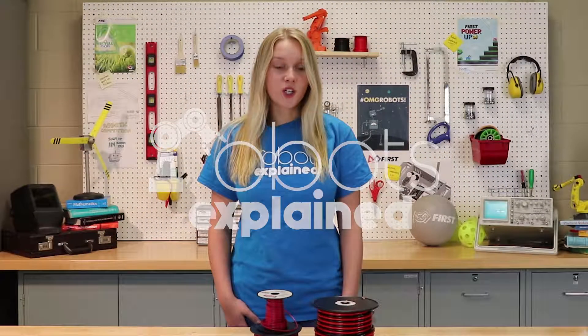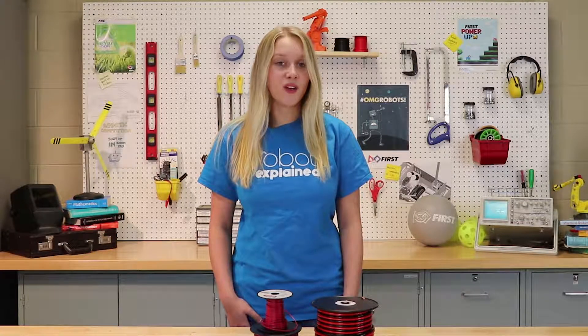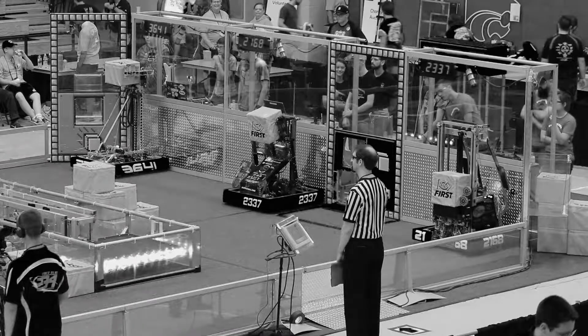Thank you guys for watching and make sure to check out RobotsExplained.com for more information and videos like this one. Thank you.